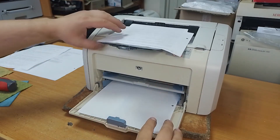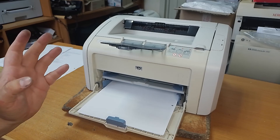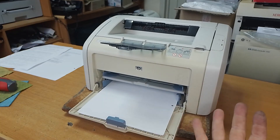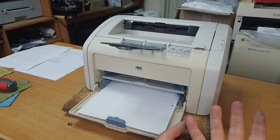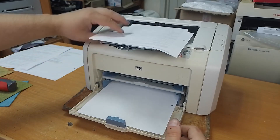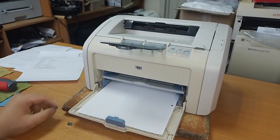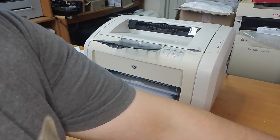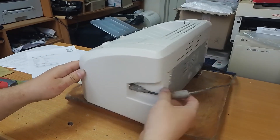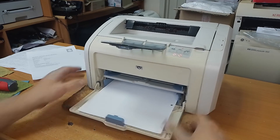And now try testing our printer — print a test page and count. It prints and does only one attempt to pick up the paper.